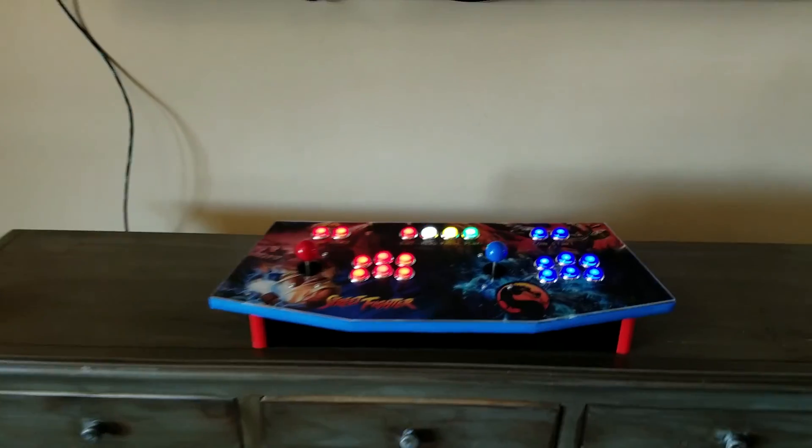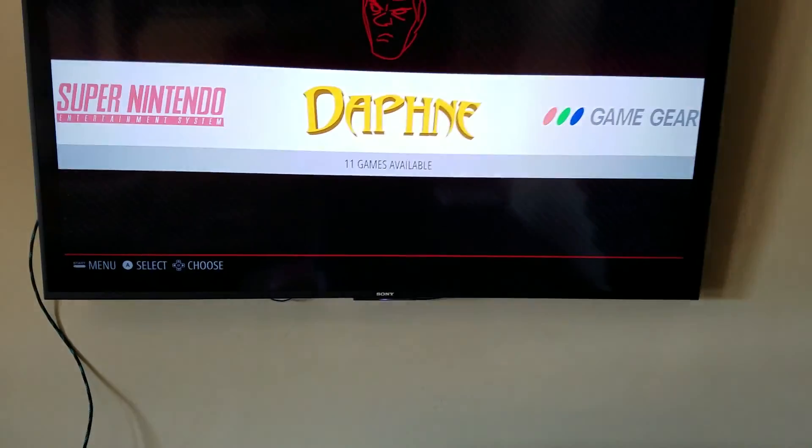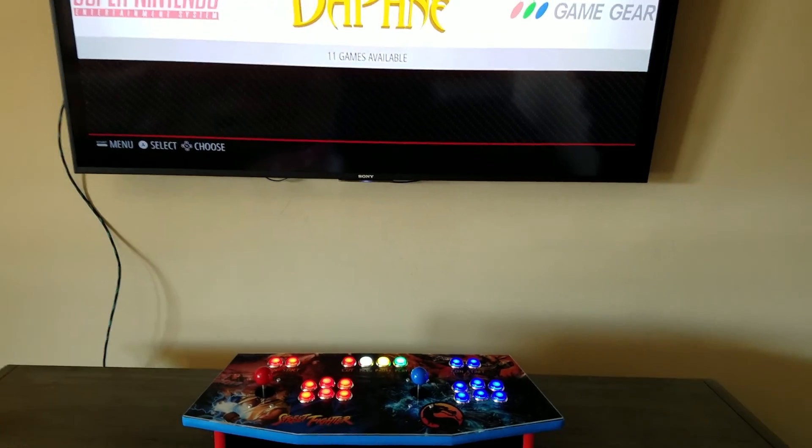You can see here it's running basically out of the back — I just have the power cable and an HDMI cable. So it's real portable, it's small. You can plug it in wherever you want.